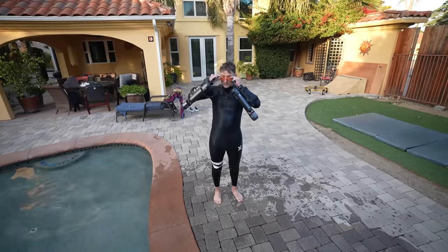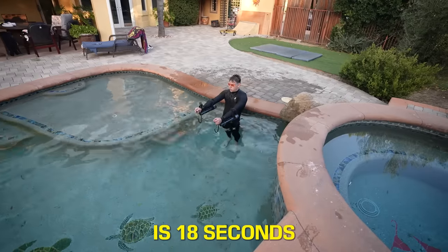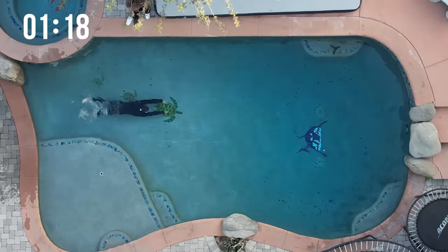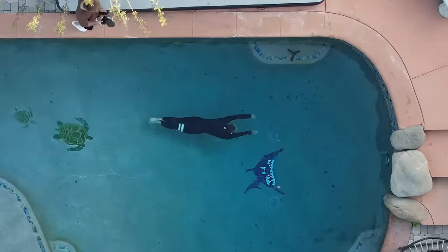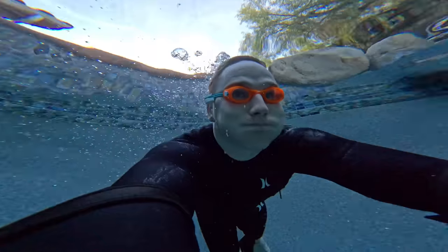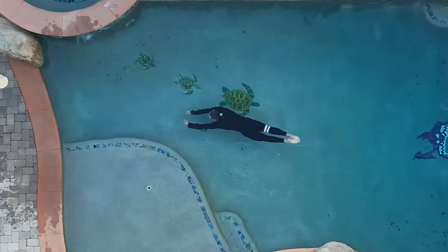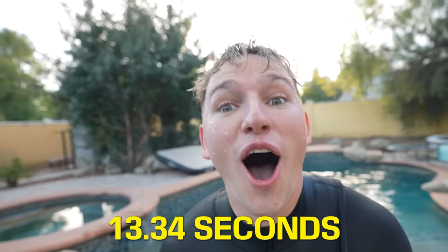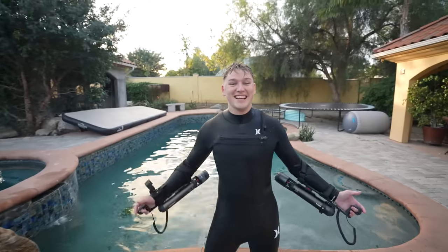With the second idea being a success, it was time to try turbo mode and time the swim. Your time to beat is 18 seconds. I gotta hold my breath this long — I didn't realize that. No way — what was it? 13.3 seconds! No way. Yep, you beat it. 13 seconds!